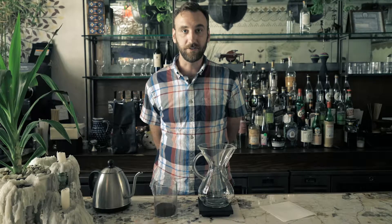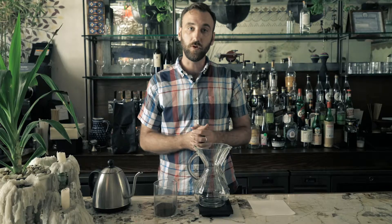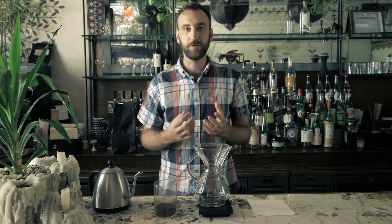Hi guys, I'm Kyle with Aficionado Coffee Roasters and today I'm going to teach you how to brew a pot of coffee using the Chemex brewing method. The Chemex has a much thicker filter than other manual pour-over methods, which keeps a lot of the oils and sediment out of the coffee, producing a much cleaner, crisper cup. It also allows you to brew a larger batch size, so if you're with a group or have friends over, it's a great alternative to the V60 or the Kalita.